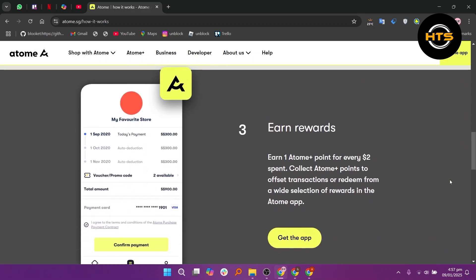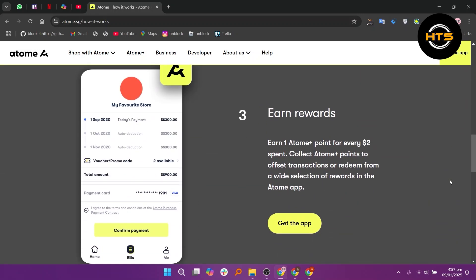You can earn one ATOM Plus point for every $2 spent. Collect ATOM Plus points to offset transactions or redeem from a wide selection of rewards in the ATOM app.